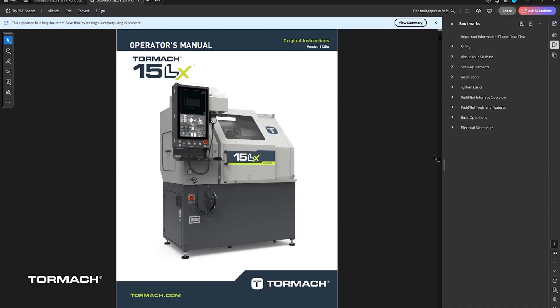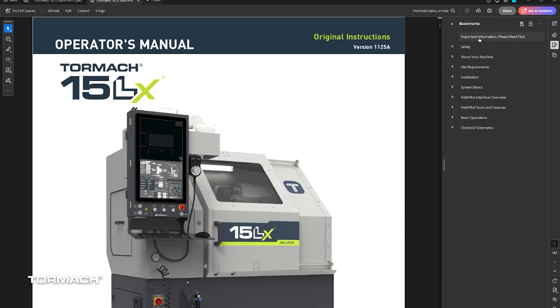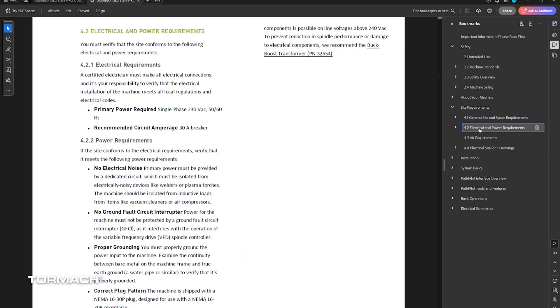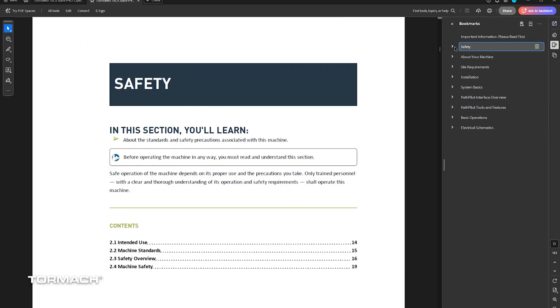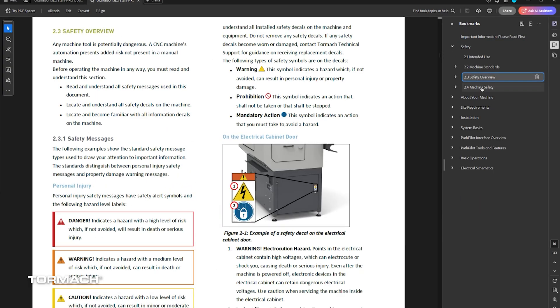This installation video does not replace the operator manual. Make sure you read that while you wait for your delivery. Read all the electrical, space, and air requirements and all the warnings and cautions. A link can be found in the description of this video.